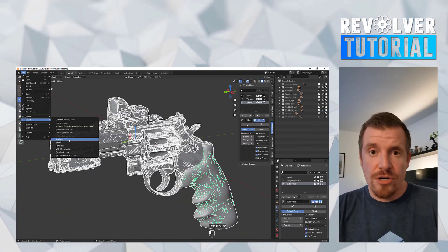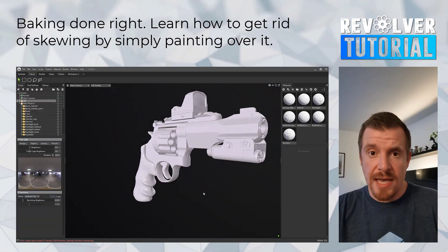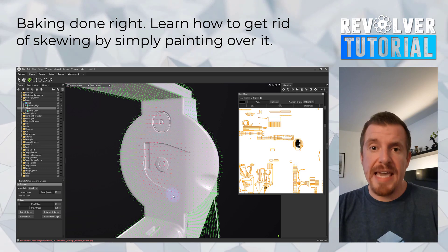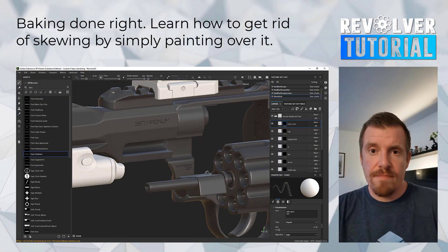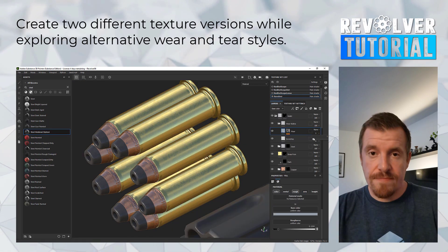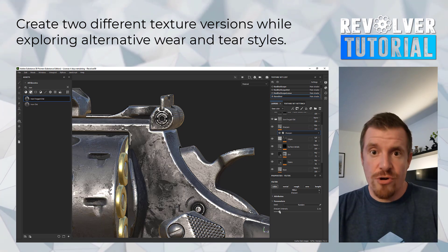Once we're done with Blender, we will then export our high and low-poly files over to Marmoset, where we're going to be doing baking and then import these maps over to Substance Painter, where we create two different texture versions — a chrome version as well as a metallic paint-coated version.